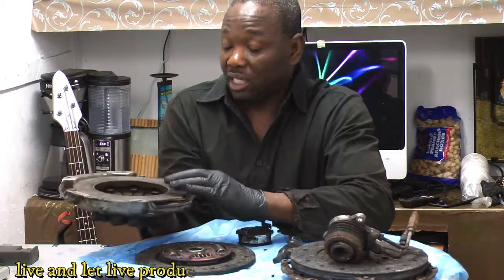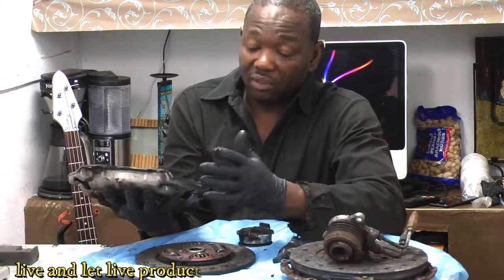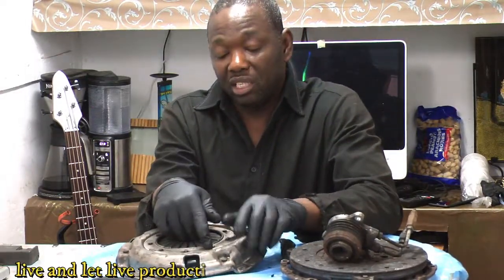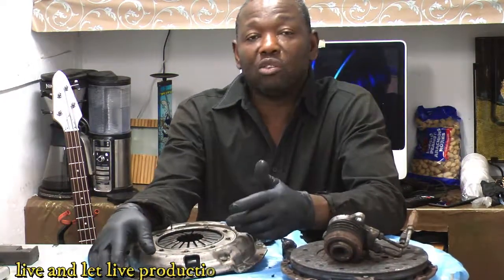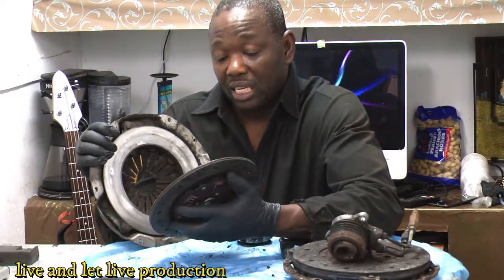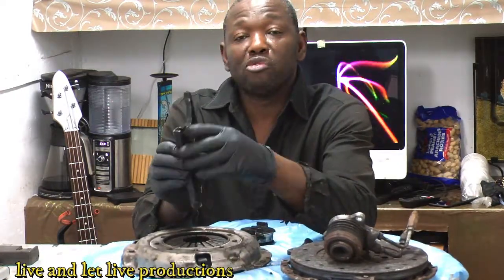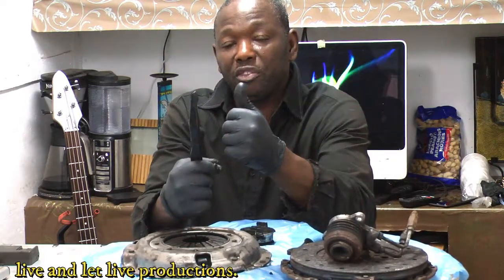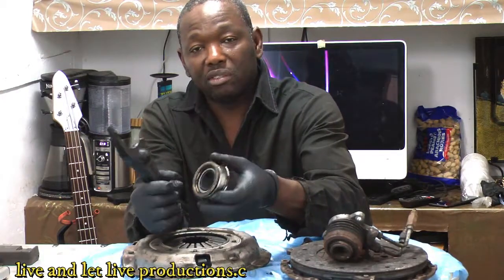I don't see any damage to the pressure plate, just some oil and slipping. Any clutch that's slipping will have a lot of dust and dirt from grabbing. It looks like the engine has some oil seeping into the transmission, causing the clutch to grab and slip. You don't want oil getting onto that friction surface — it causes excessive friction, can damage your transmission, and that's likely why you end up with a broken fork. The grabbing creates too much torque to hold back, so when you press the clutch, it eventually snaps.